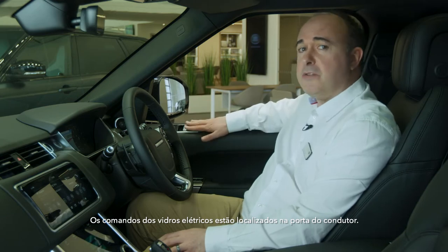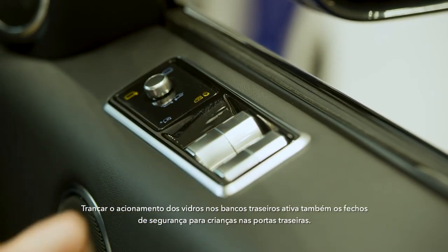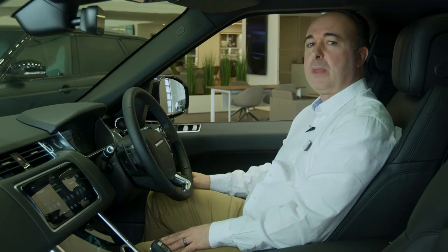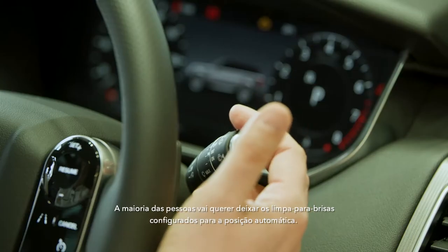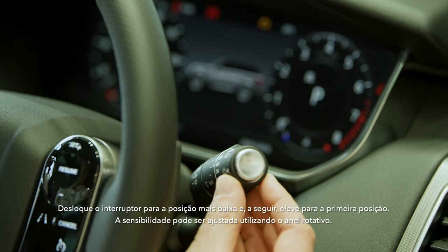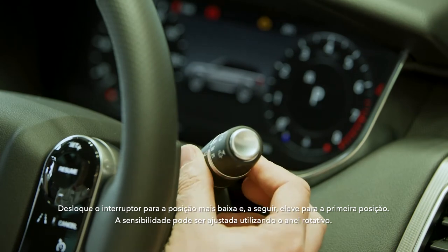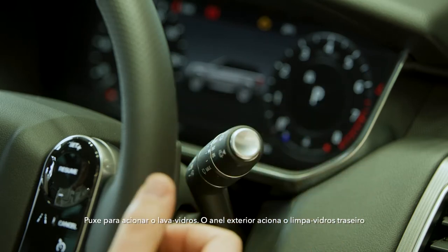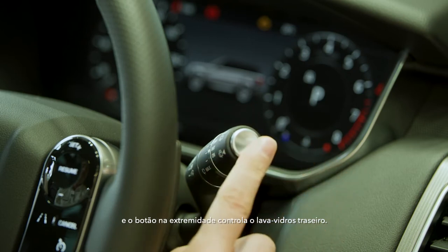Controls for the electric windows are located on the driver's door. Locking the operation of the windows from the rear seats will also engage the child locks on the rear doors. Most people will want to leave their windscreen wipers set to auto — move the stalk to its lowest position and then come up one notch. Sensitivity can be adjusted using the rotating collar. Pull forward for screen wash. The outer collar operates the rear wiper, and the button on the end controls the rear screen wash.